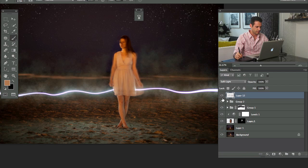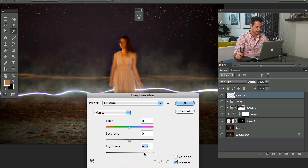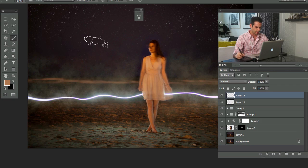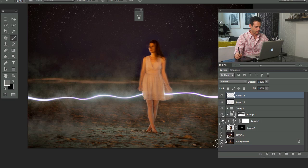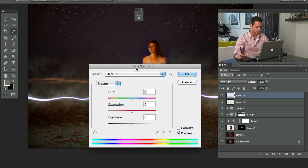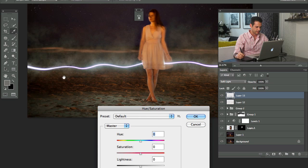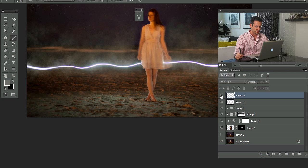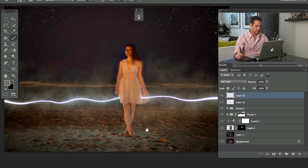I'll hit Command+U and bring up the Lightness of that layer. I would definitely suggest using your blending modes — things like Soft Light, Screen, or Lighten — they all help. Soft Light is nice because it also changes the color of wherever you're painting.